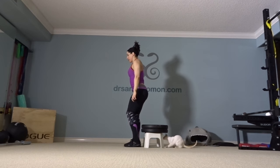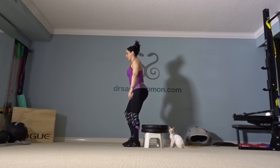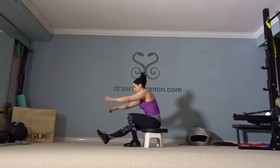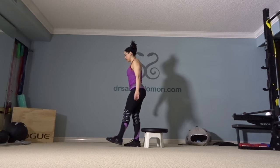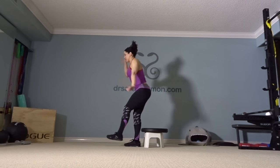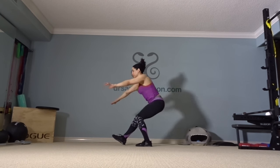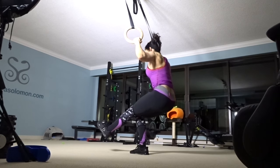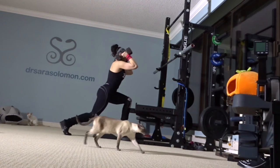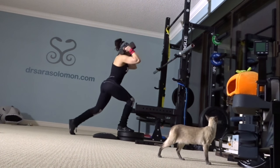Here I'm doing pistol squats. I have two plates on the stool, and as a progression I'll take one plate off to make it more challenging. I've discovered I have one leg that is stronger than the other, hence me constantly doing accessory and unilateral work to get more balanced. You can see I can do it on this leg, but for the other leg I'm using the rings to help. These are reverse deficit lunges in a front rack position, and my knee taps down on the mat each time.